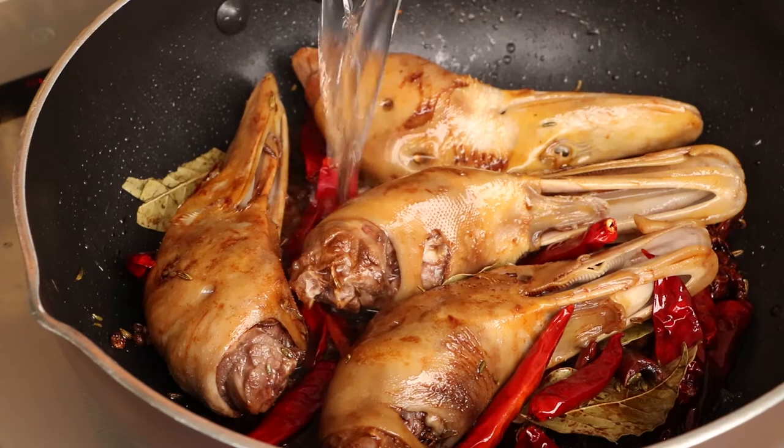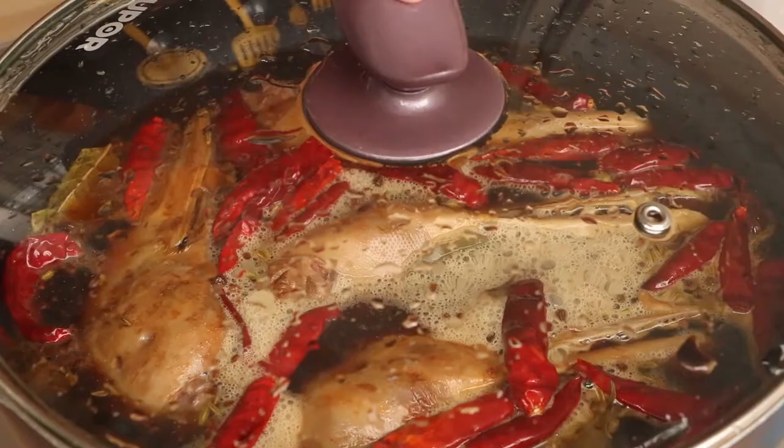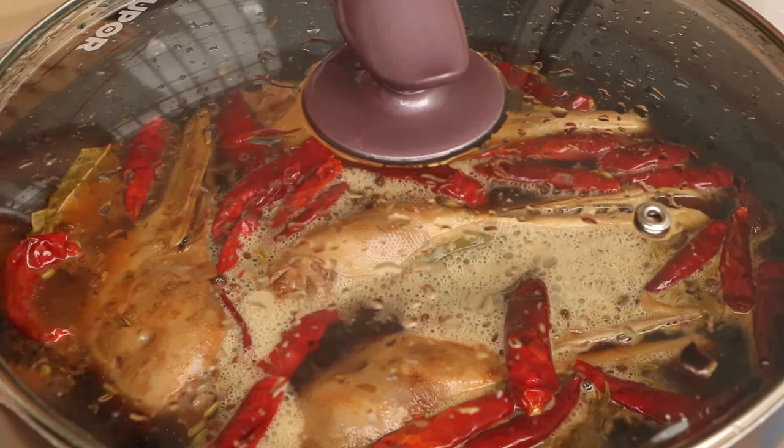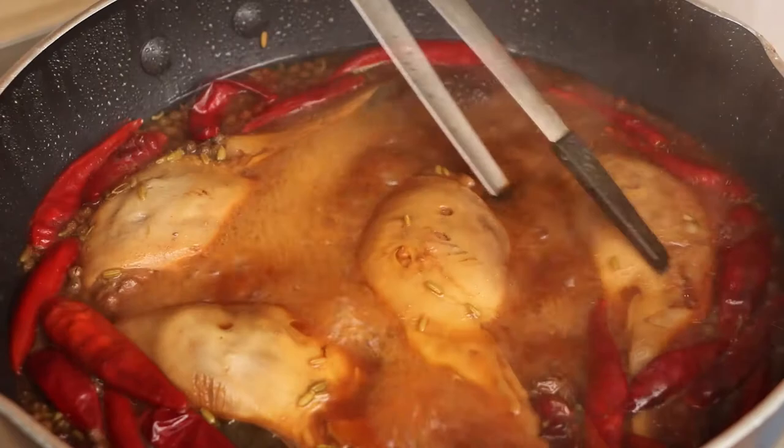Add enough water into the pan to immerse the duck heads. Use big fire to heat them. After the water is boiled, use medium heat to cook for 50 minutes. We should stir them from time to time to make the duck heads absorb the sauce enough.